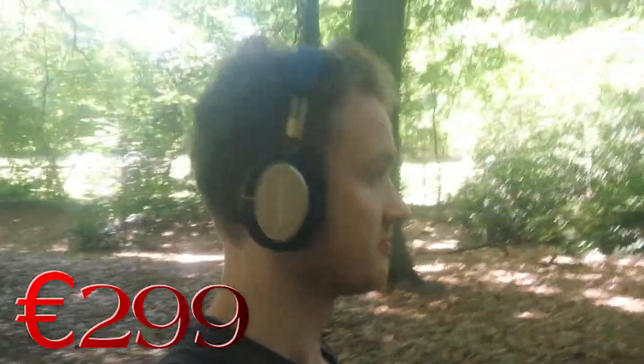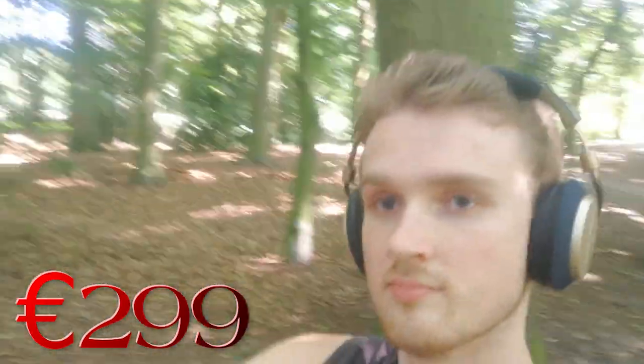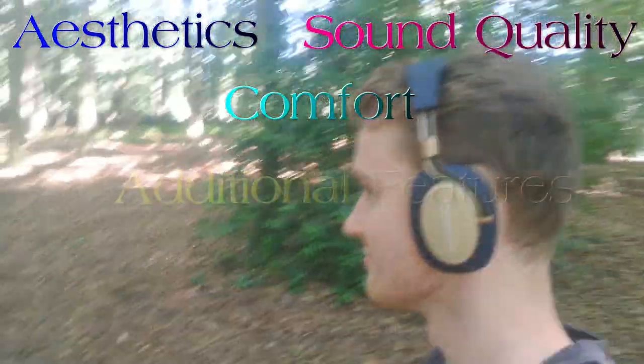Today we will be taking a look at this beautiful pair of luxurious closed-back headphones that I have been using for the past months. This video is divided into four different parts: aesthetics, sound quality, comfort, and additional features.